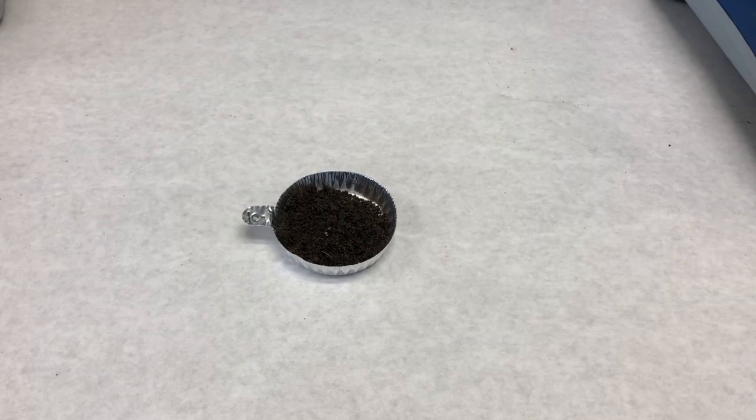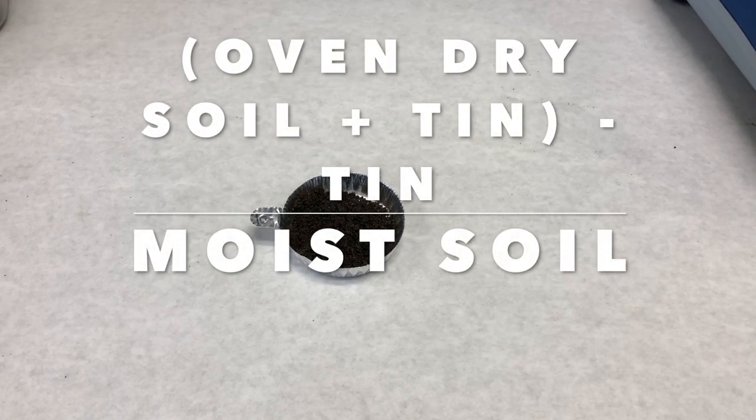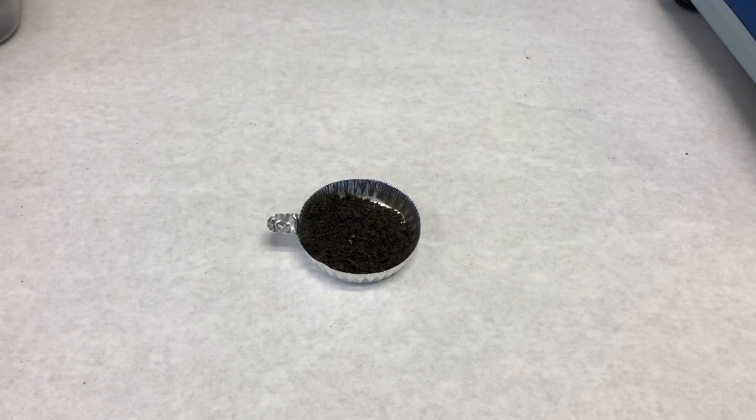Place the soil into an oven for at least 24 hours or until the sample stops changing weight. After oven drying, re-weigh the tin and soil, subtract the weight of the empty tin to obtain the weight of the oven dry soil, and divide this weight by the moist soil weight to obtain the moist soil to oven dry correction factor.